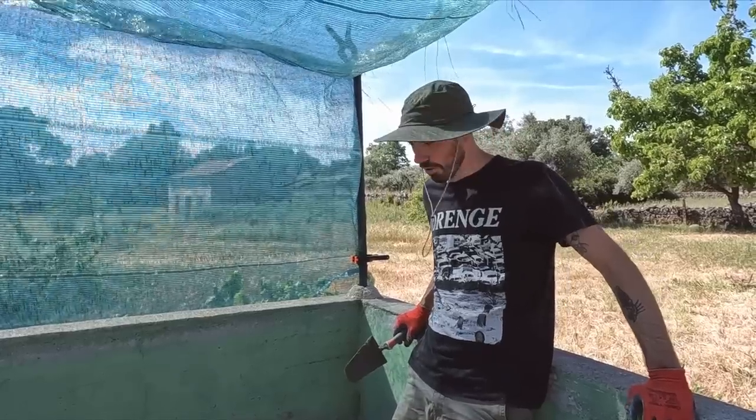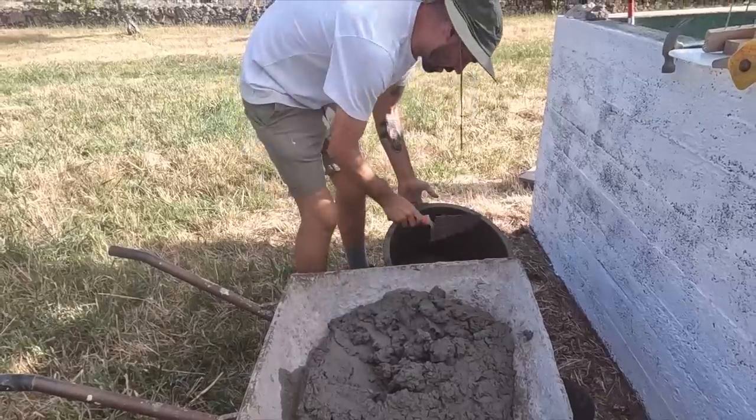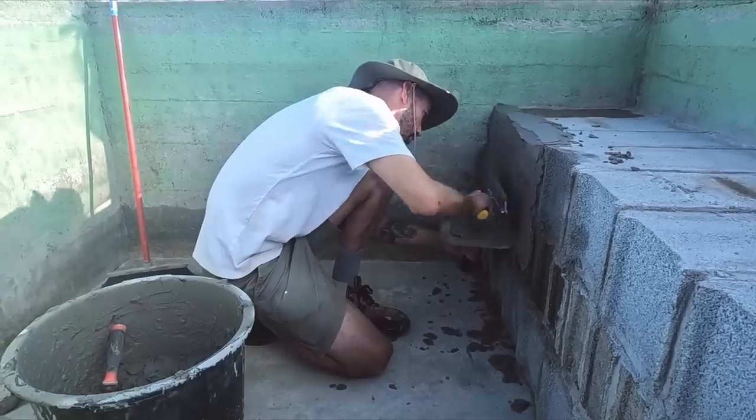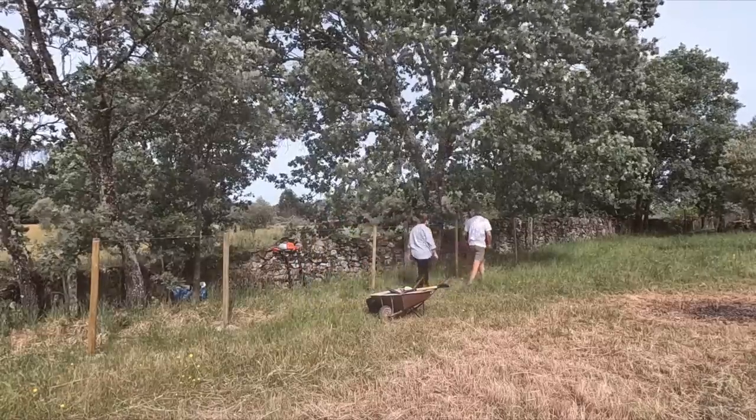It's definitely a bit frustrating this process. It's amateur hour on the farm this week as we attempt to render for the very first time. What could possibly go wrong? It might end up cocking the whole thing up. But before that we have a mistake to fix from last week.